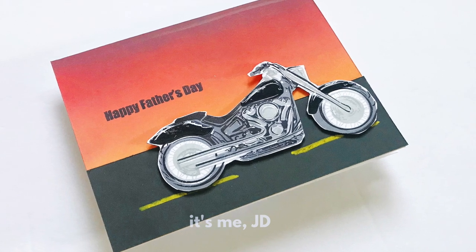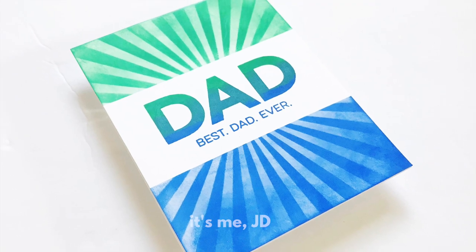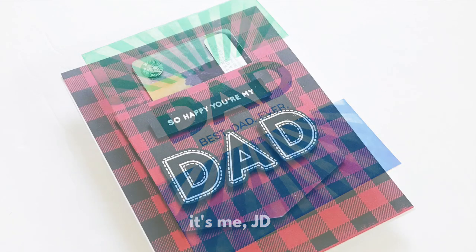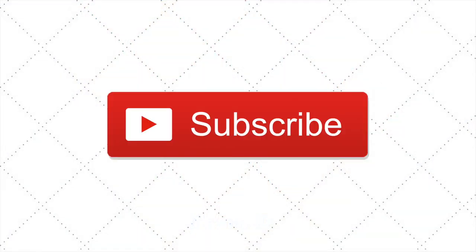Hi, it's me JD and welcome back to my channel. Today we will be celebrating Dear Old Dad. I've got four different card ideas to show you and they're all super easy but pack a powerful punch. Be sure to hit the subscribe button first and then we'll jump right into the first card.